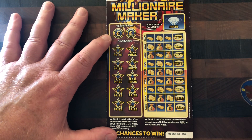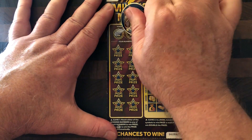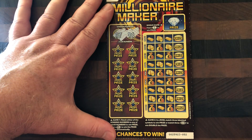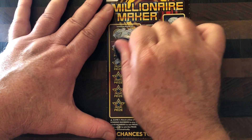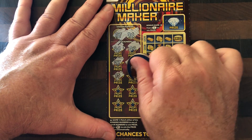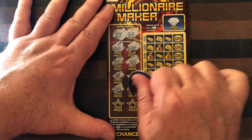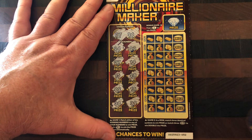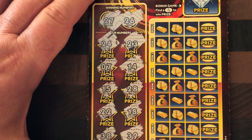Without further ado, let's see how we do - remember we've got a competition running to win a gift card to the value of fifteen pounds. So 27 and 26 are our numbers. Are we going to get a match? We get 24, we get 23, we get a 7, we get a 14, 15, 28 - one off - 22, 18, 38, 39. So no win on that side of the ticket.